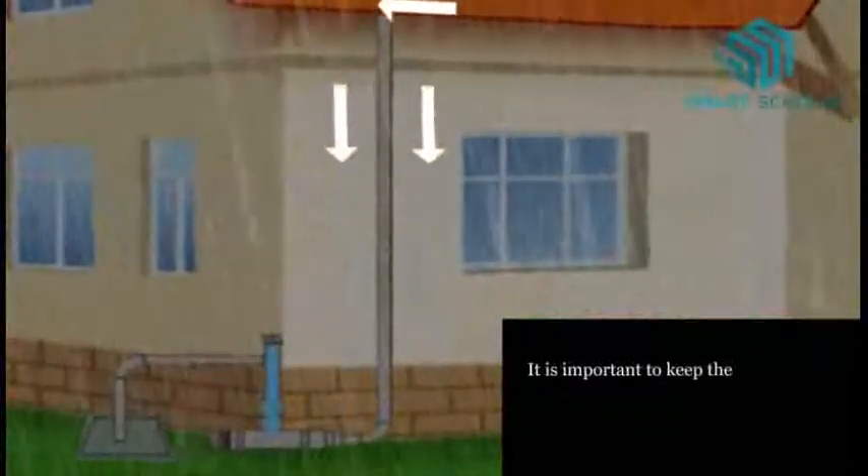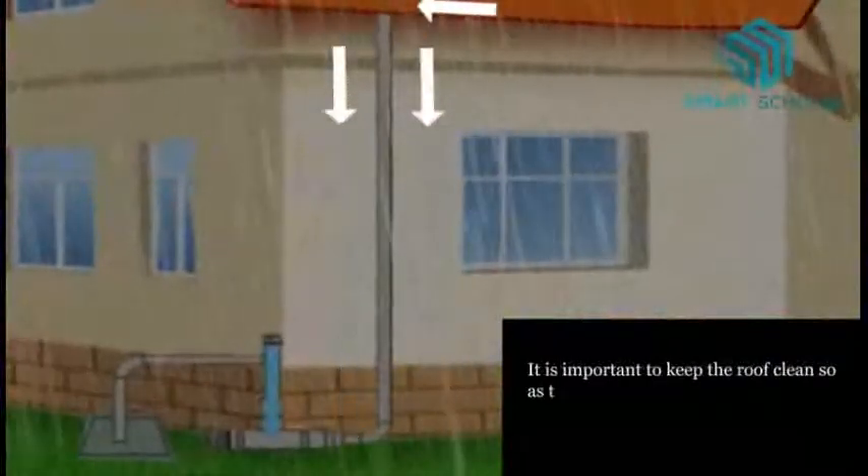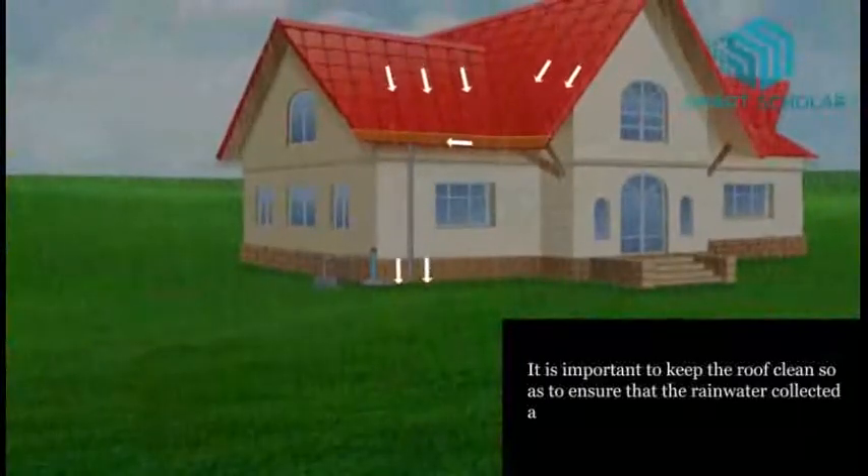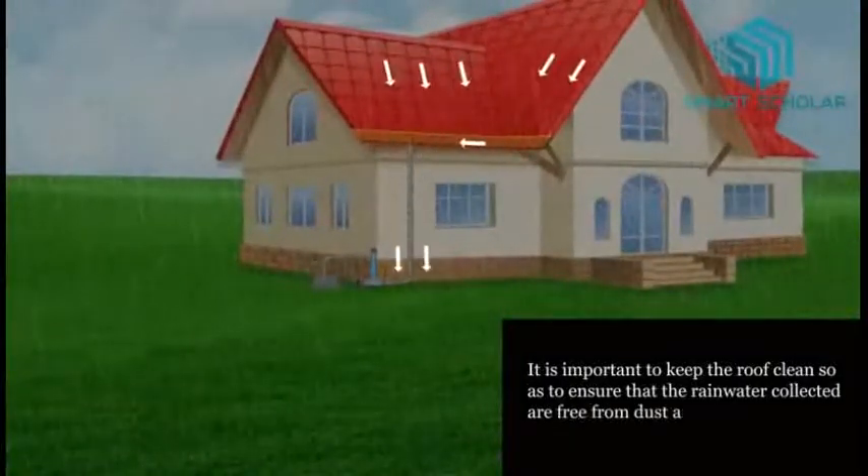It is important to keep the roof clean so as to ensure that the rainwater collected is free from dust and bacterial contamination.